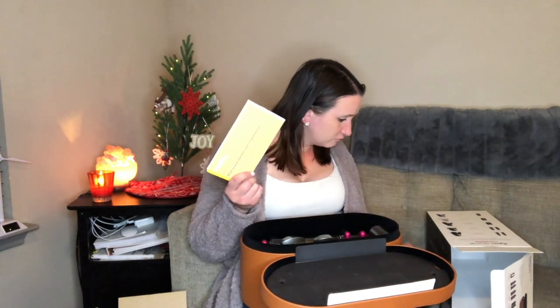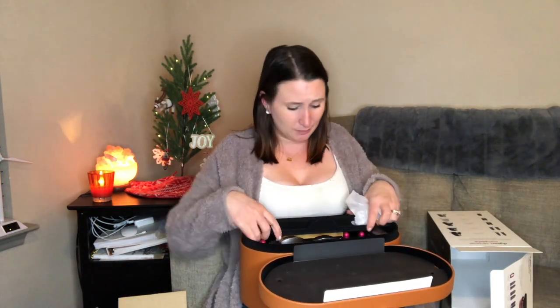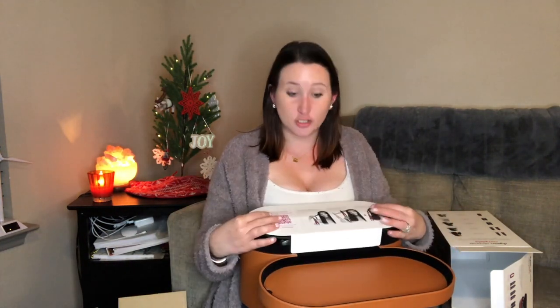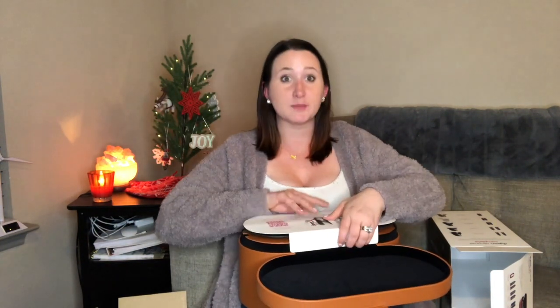Looks like there are user manuals too. I'm curious about the return policy — I should probably look that up just in case this doesn't work for me. Stay tuned to see what I actually think of this. I can't figure out how to put this back together! Thanks for tuning in — we'll do a two-week trial. I don't know how much I'll video it since I don't have the best setup, but maybe I'll get my husband to help with that. Thanks, see you guys next time!